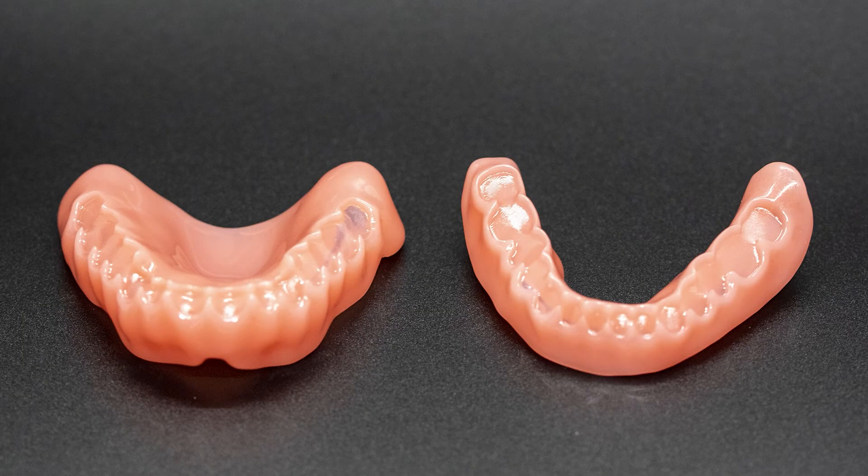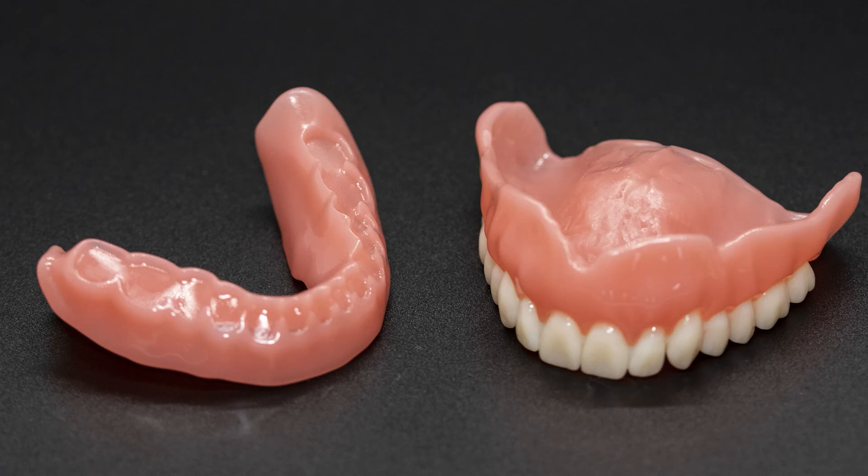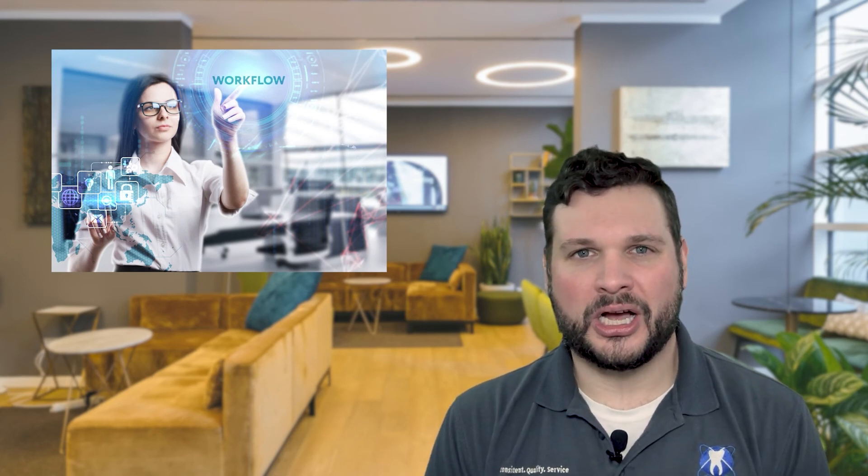It's very easy to replace a denture should that need ever arise — we just look it up in the computer and print out another one. From a turnaround standpoint, we're still operating in the same window as traditional dentures: four visits for the patient, usually between three to five days for each step. But as technology continues to improve — in particular intraoral scanning technology — I wouldn't be shocked if we arrive at a point where we have just scan-and-print models ready to go.